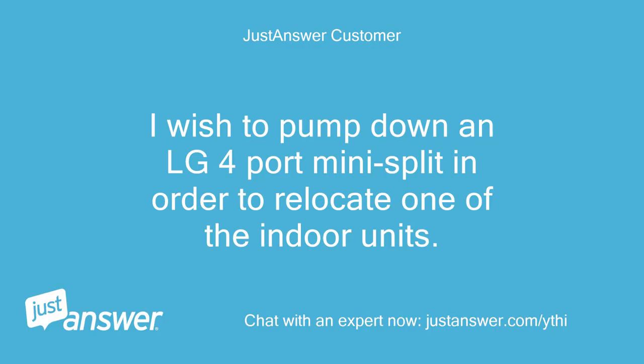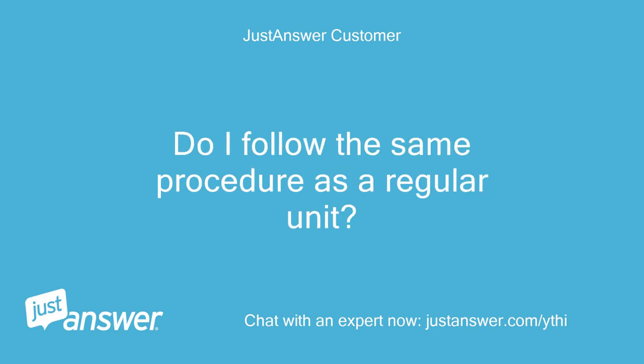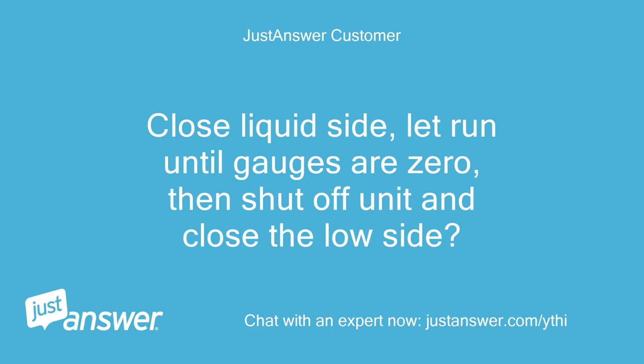I wish to pump down an LG 4-port mini-split in order to relocate one of the indoor units. Do I follow the same procedure as a regular unit? Close liquid side, let run until gauges are zero, then shut off unit and close the low side.